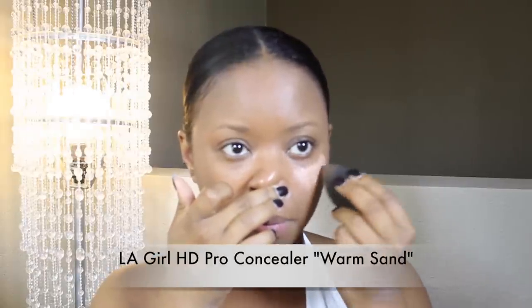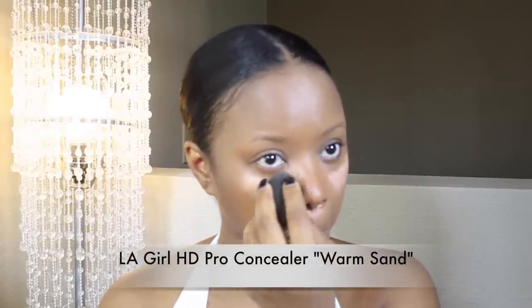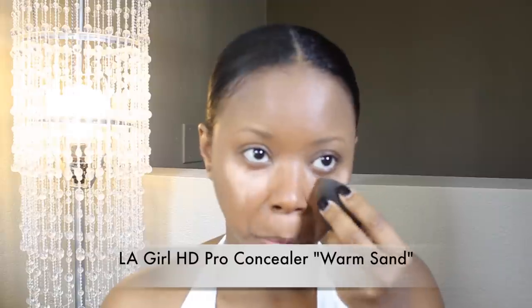Now I'm going to highlight my face. The Beauty Blender sprayed with Fix Plus definitely helps me blend out my highlight and make sure that everything goes on really, really nice. Especially since the product was warmed up on the back of my hand — it definitely melts into my skin.